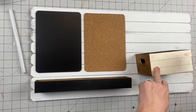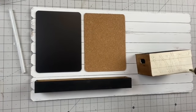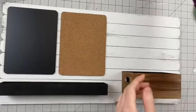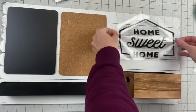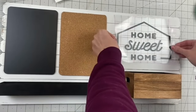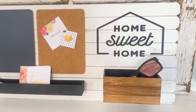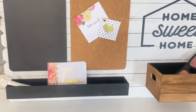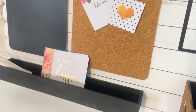Then we're going to attach our crate — I figured these could be for sunglasses, smaller papers, your junk basically. Then I'm going to take this Dollar Tree Cricut design and apply that right here, and we are done. I did hot glue sawtooth hangers to the back — I didn't show that — but I really love it. It's simple, it's clean, and it is very, very functional. I hope you guys enjoyed this one and it inspires you.